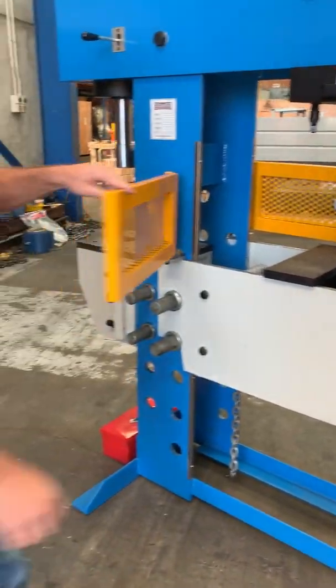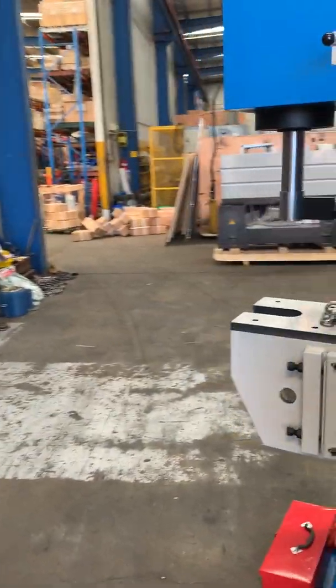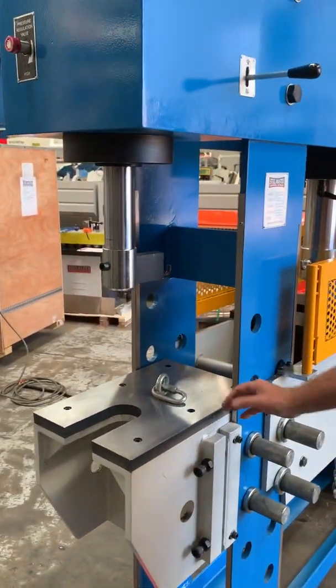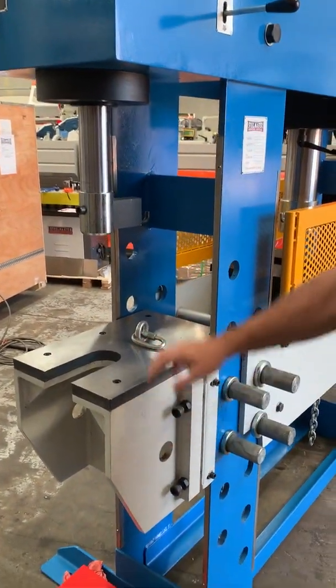On this side of the machine we've also got our broaching press, and the table here also has height adjustment so it goes up and down.